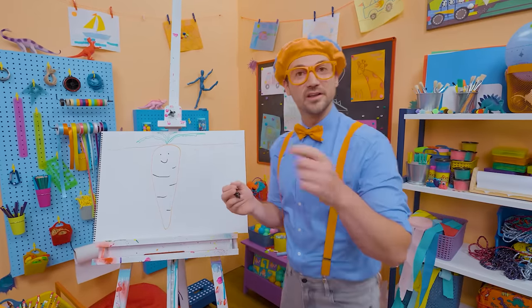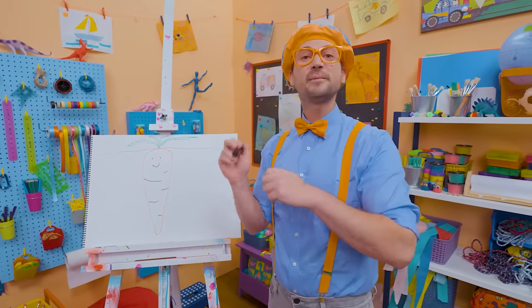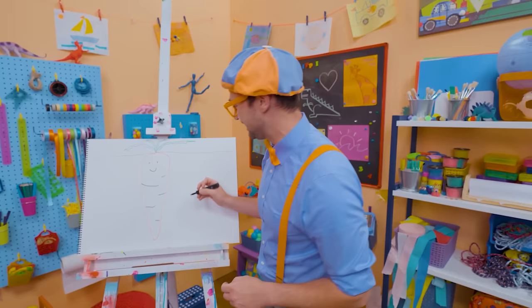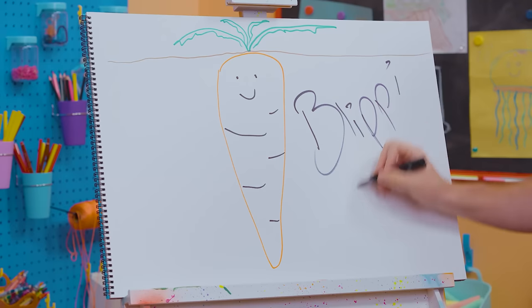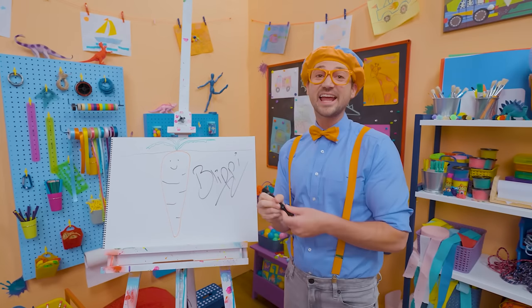If you enjoy drawing with me and want to draw some more, all you have to do is search for my name. Will you spell my name with me? Ready? B-L-I-P-P-I, Blippi! Alright, see you again. Bye-bye.